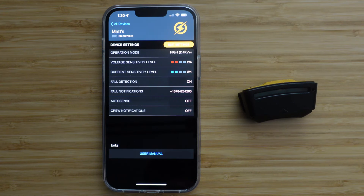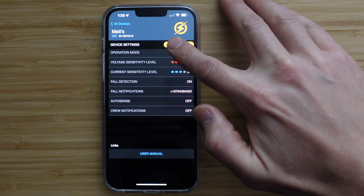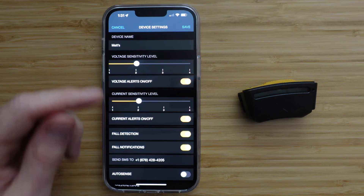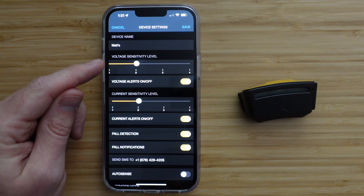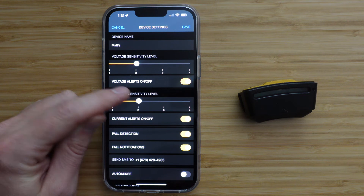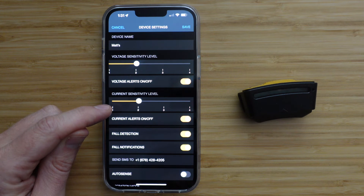To change these settings, press the yellow Edit Settings button. Here you can edit all of your SixSense settings in one place. You can edit the device name, change the voltage sensitivity level, and turn voltage alerts on or off. You can do the same for current sensitivity here.